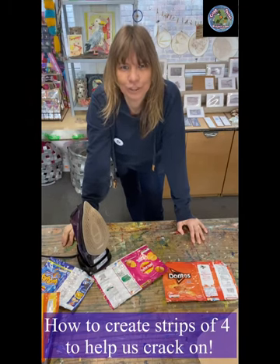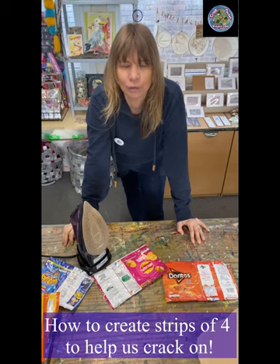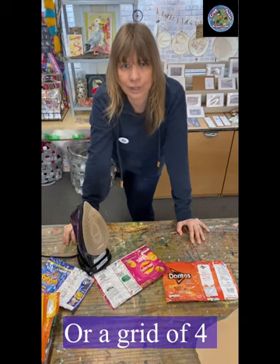Hello, it's Pen here from the Crisp Packet Project. I thought I'd jump on and show you a little video regarding how to do your strips of four to send in to help us make more survival items quicker.